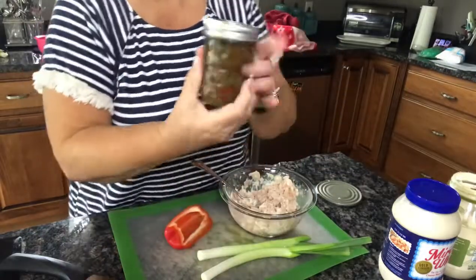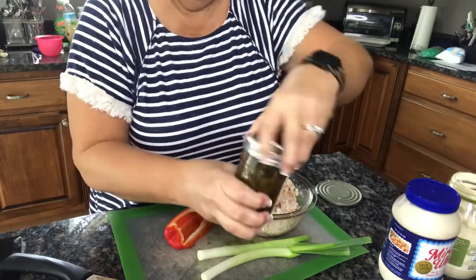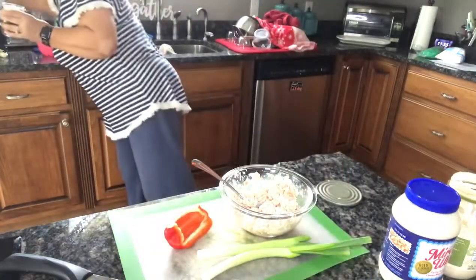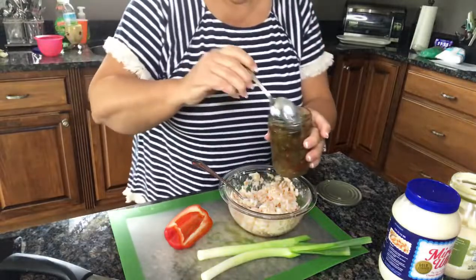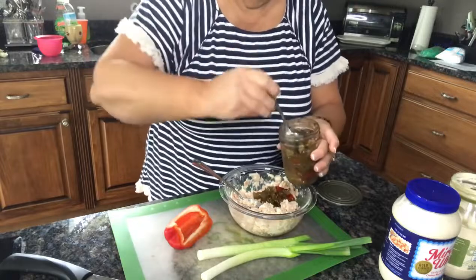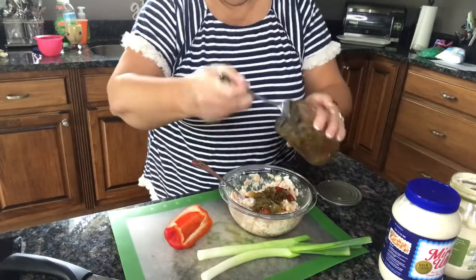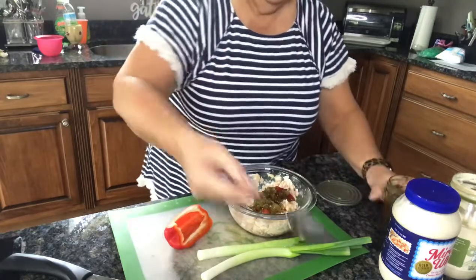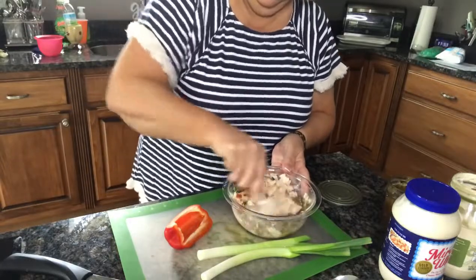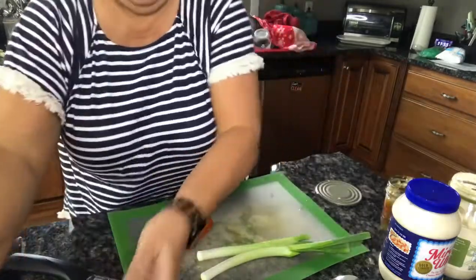Now I'm gonna add some sweet relish that I canned last year. You don't have to use your own home-canned — you can just buy it at the store, just a regular pickle relish. I'm gonna add probably two tablespoons of this, and I'm gonna add a little of the juice as well.